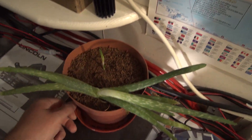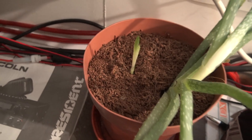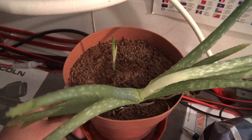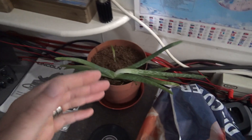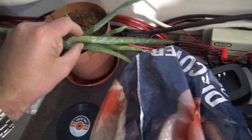Look at this - my aloe vera is sprouting out a little one, that is brilliant. What I did is I blacked out the window because it was getting a bit hot and sunny in here, the sun comes straight in. I've had to move the other aloes to other places but this one loves it in here, nice and dark.